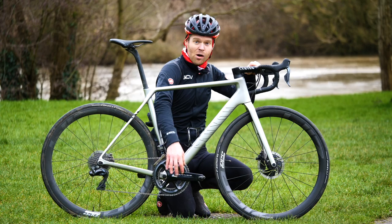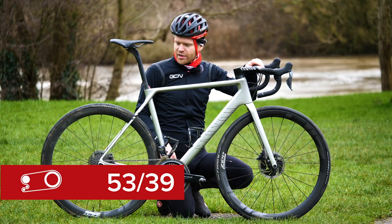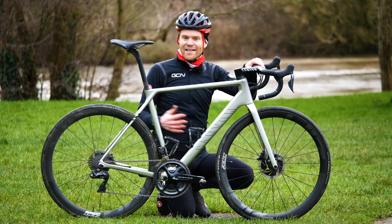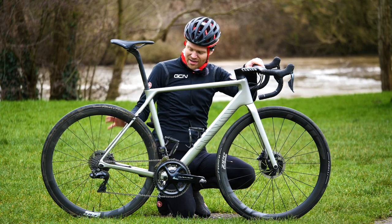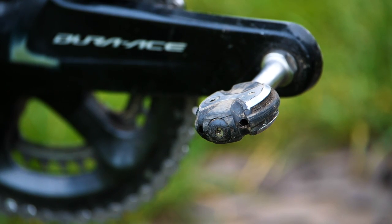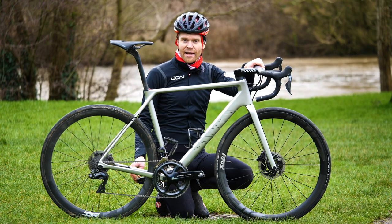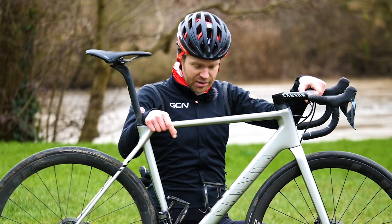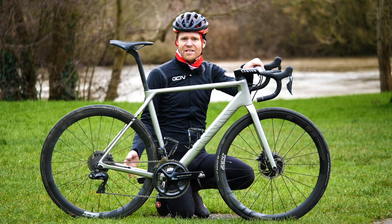I've got a Shimano Dura-Ace power meter on the chainset with 172.5 cranks, and the chainrings are standard 53/39. The cassette is an 11-28, but I do swap out the gears — if I'm going to a mountainous area I'll put an 11-32 on, and I find it works fine using an 11-32 with the standard Dura-Ace rear mech. I've got Speedplay pedals, which I've been using for well over a year. I get on really well with them and like their engagement and the fact that you can clip in on both sides, which is useful when you're a GCN presenter. These aren't even the super light ones — they do titanium axle ones, but these are standard steel.